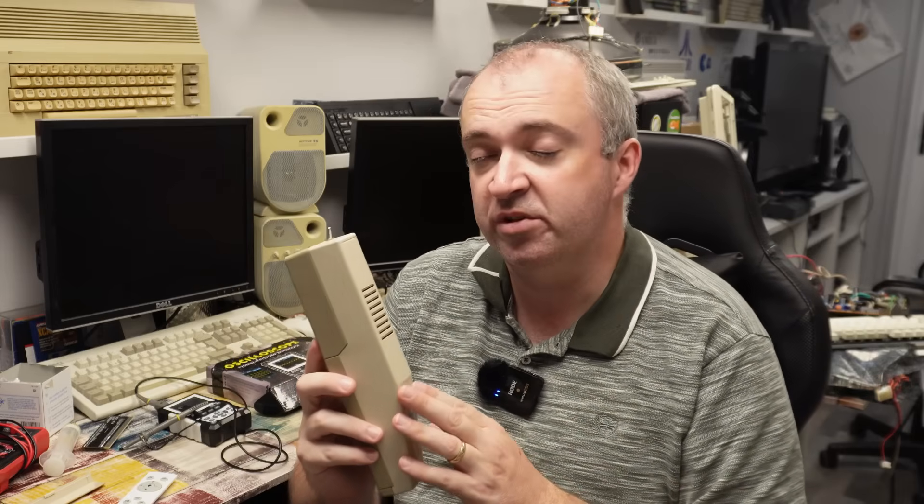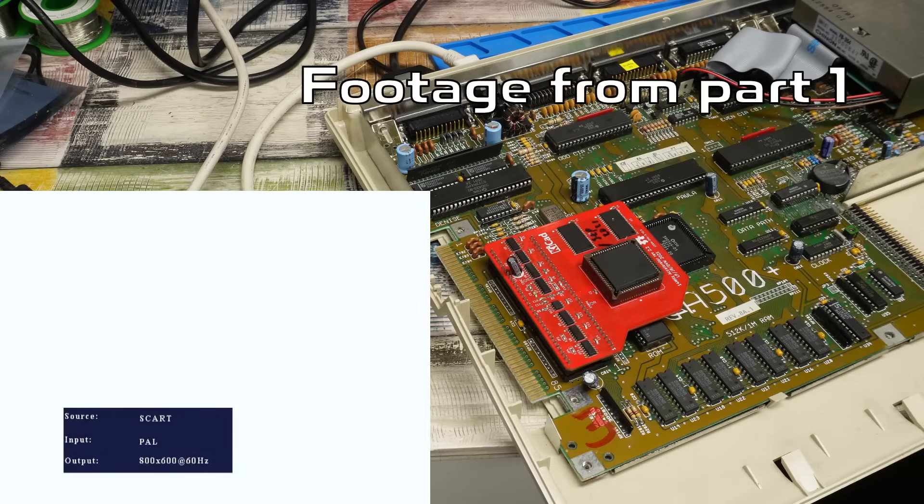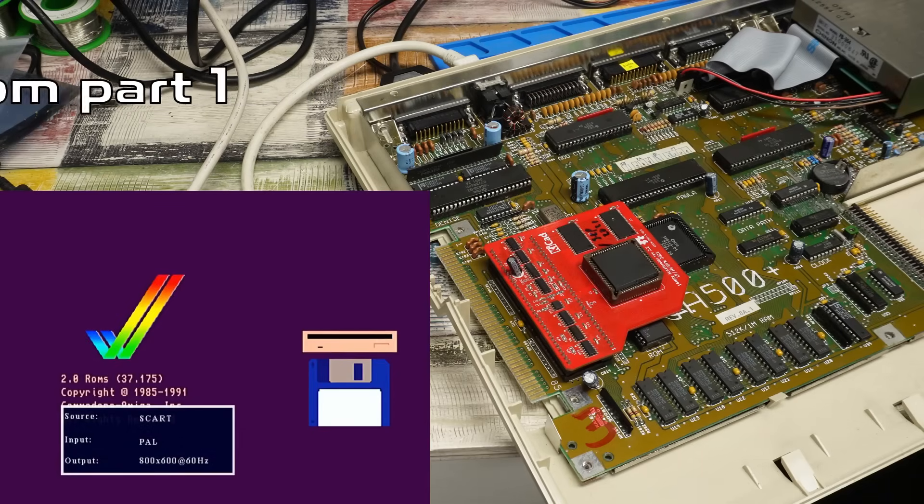We were also able to confirm that the CPU is good, because we removed it and tested it in another accelerator - in there the machine sprang to life, booting fine, no issues there. So yeah, not the CPU.